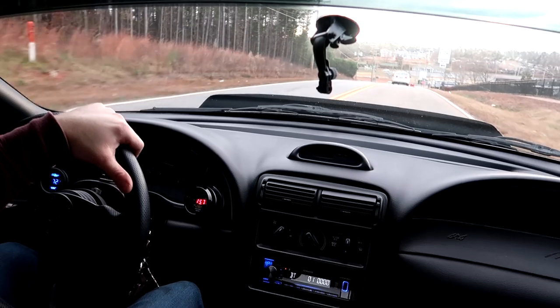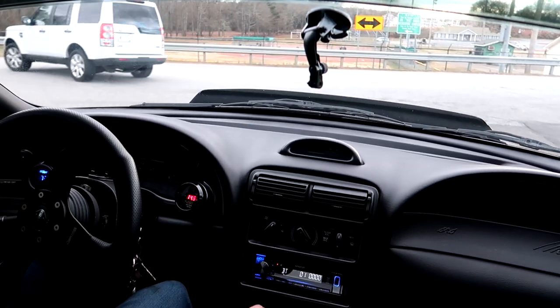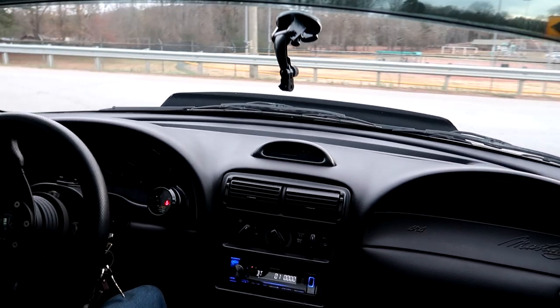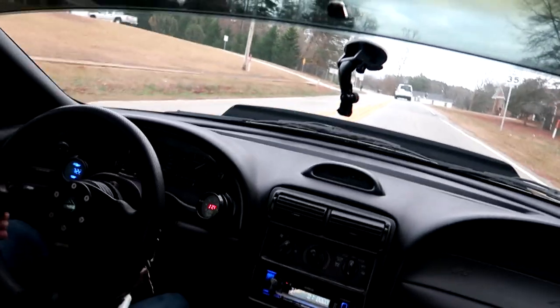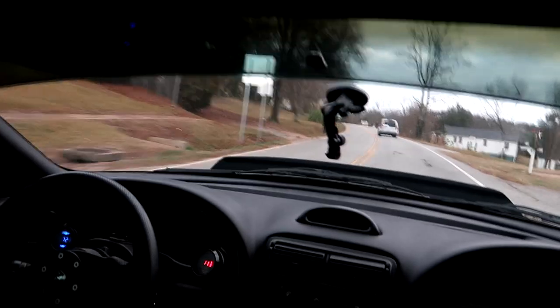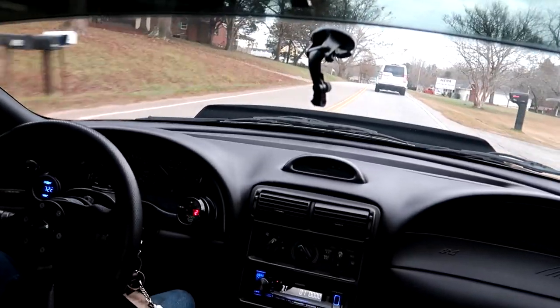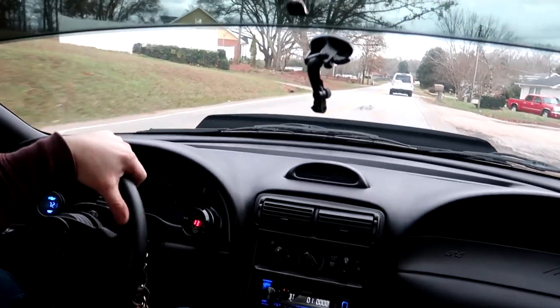At wide-open throttle in second gear, the AFR is reading 12.8 to 13.0, around 12.6 — somewhere in there. That never gets old.